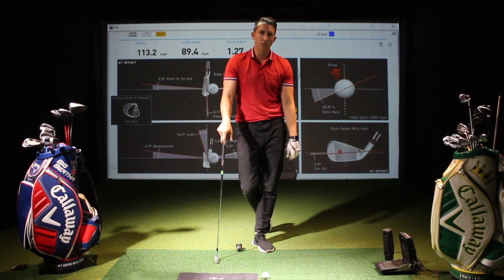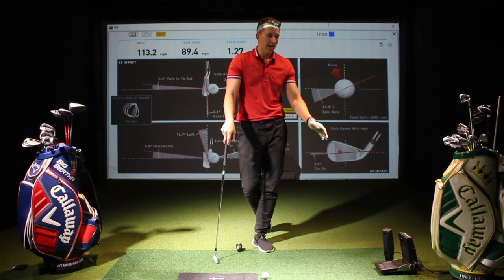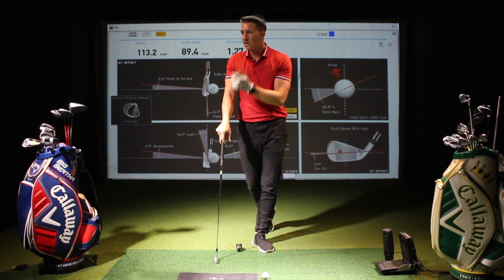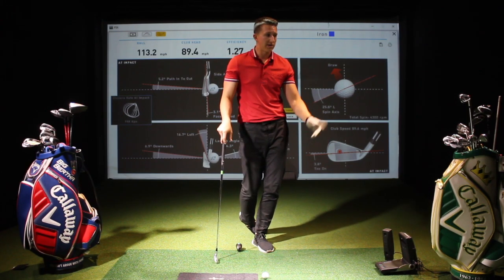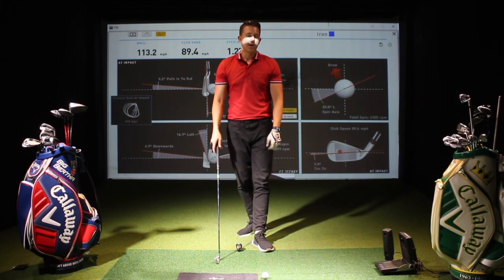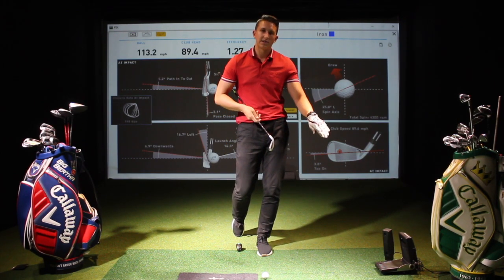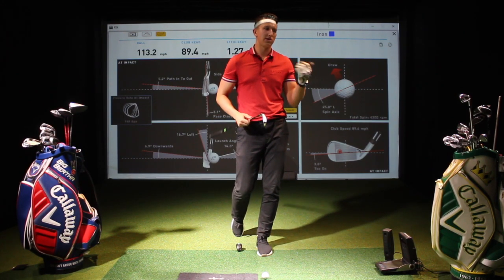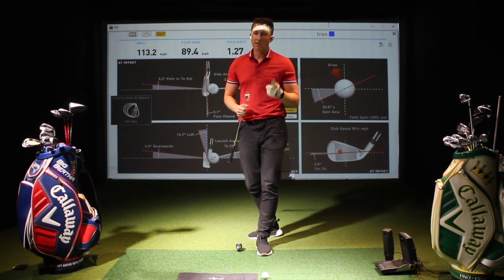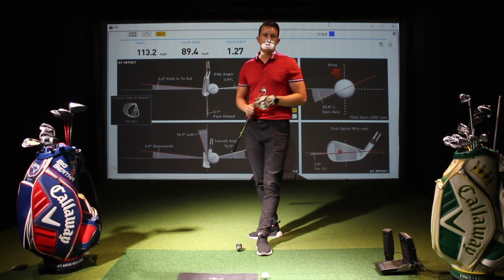If you want to pop down here, we're in Liverpool Street, and you have access to all this data with every single lesson. If you want to hire a bay and use the facility, you get access to all this — we've got brand new Callaway and Titleist clubs, so you can come down and see your impact data: is your clubface open, closed, or neutral? How can you maximise your distance and hit better golf shots? Come down and check us out. Plenty more videos to come — thanks for watching.